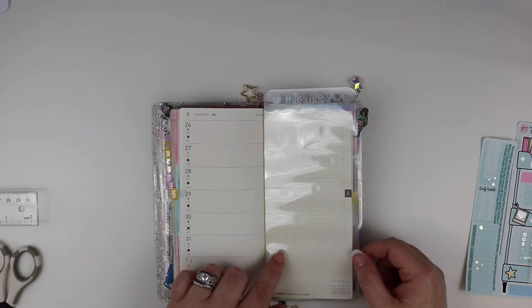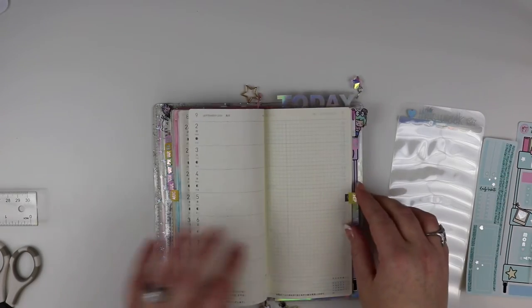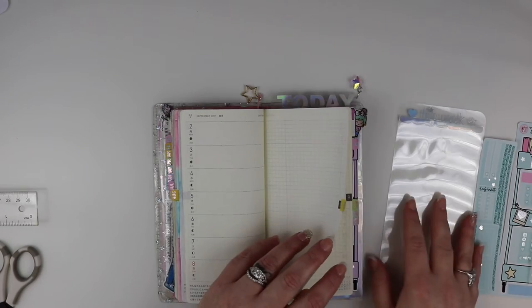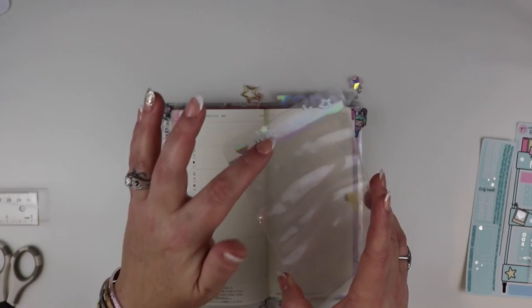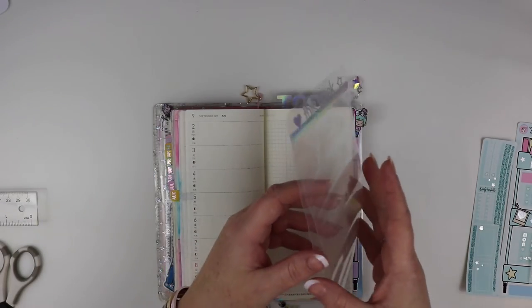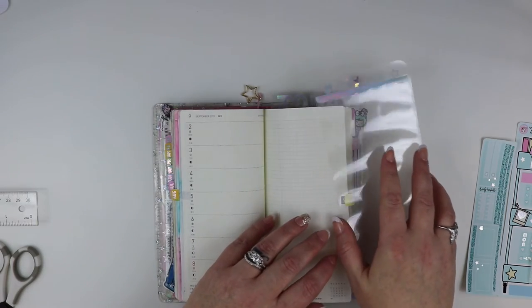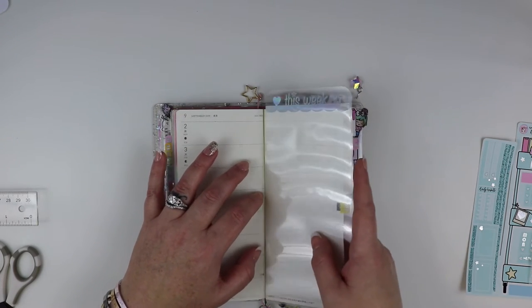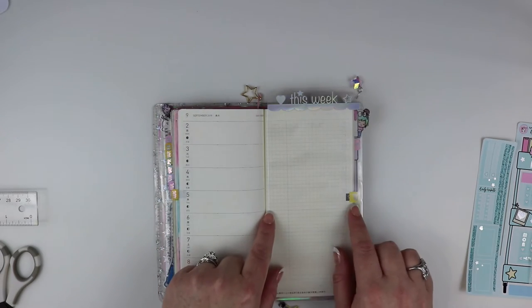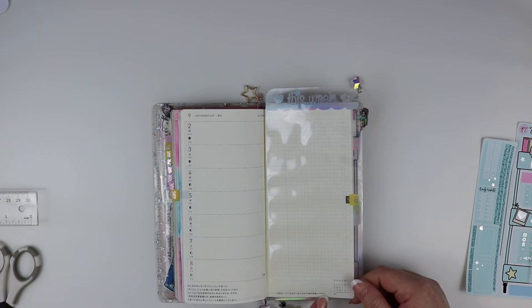Another thing — say if you have tabs on your planner, like mine has monthly tabs — what you can do is cut the side so that it's an open pocket, sealed only from top to bottom. If you don't want to cut the side, because you only really have the tabs working one time a month, you can put it in like that — just be very gentle when you're pulling in the pages because the pages are delicate. You'll have a little extra room and it won't go flush to the seam. Whatever your preference is, just always maintain the integrity of the bottom and the top.